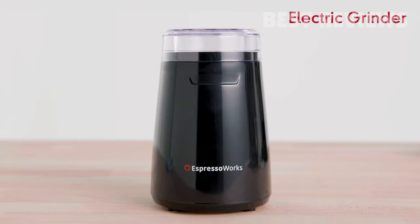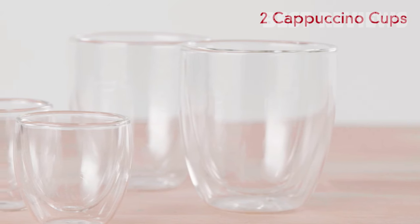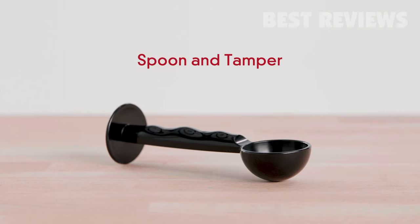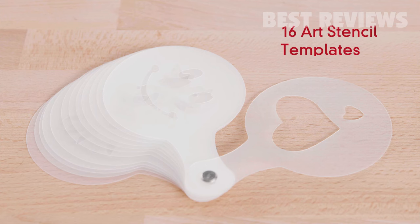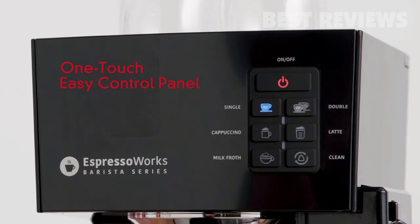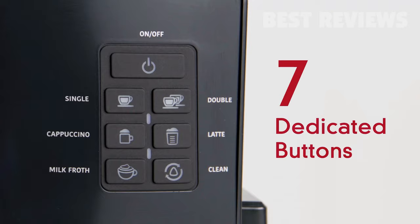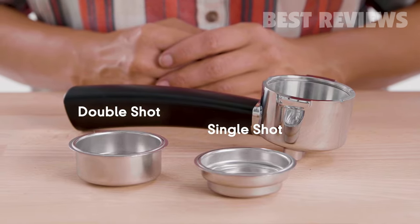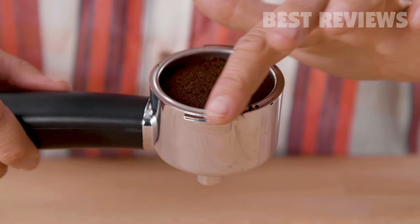Included is an electric grinder, two double-wall glass cappuccino cups, two glass double-wall espresso cups, spoon and tamper, quarter filter, and 16 art stencil templates. Making your favorite drink has never been easier with the one-touch control panel including seven dedicated buttons to brew your list of favorite drinks.